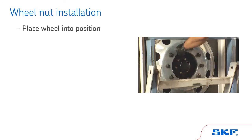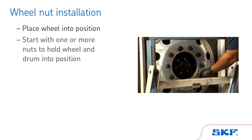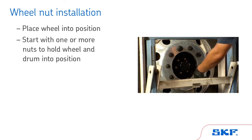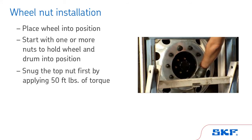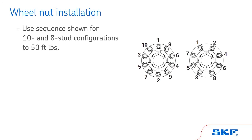Next, place the wheel into position. Start with one or more nuts to hold the wheel and drum into position. Snug the top nut first by applying 50 foot-pounds of torque. Install the remaining nuts using the sequence shown for 10 and 8 stud configurations to 50 foot-pounds.